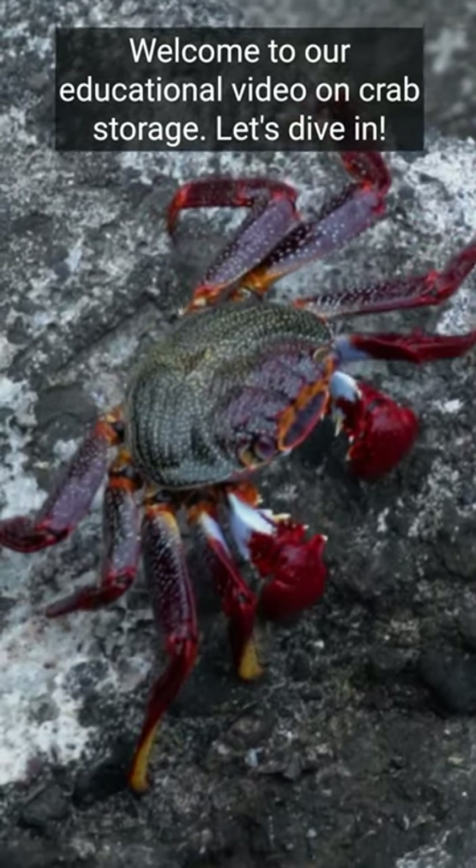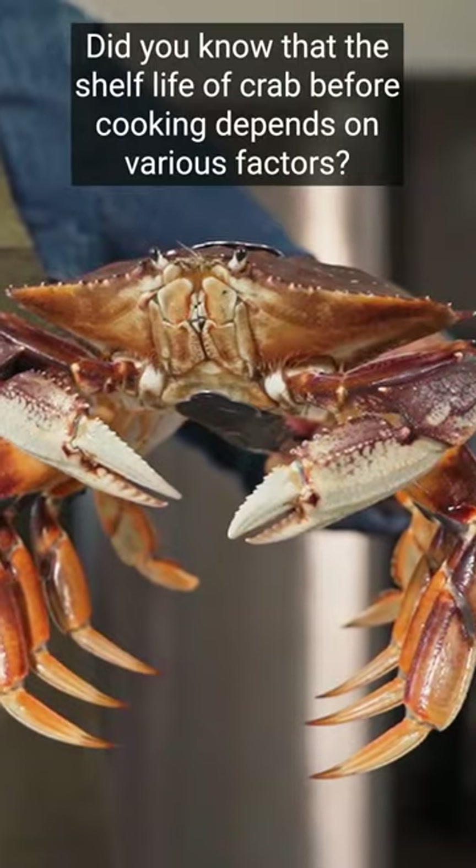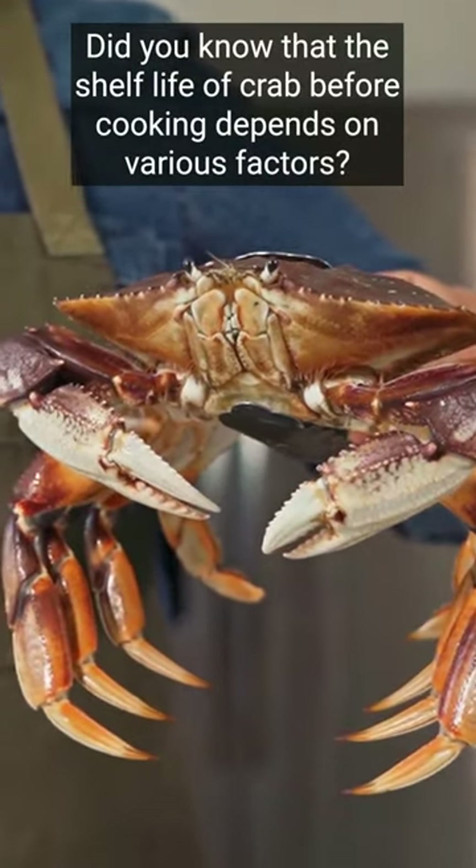Welcome to our educational video on crab storage. Did you know that the shelf life of crab before cooking depends on various factors? First, let's talk about proper storage methods.